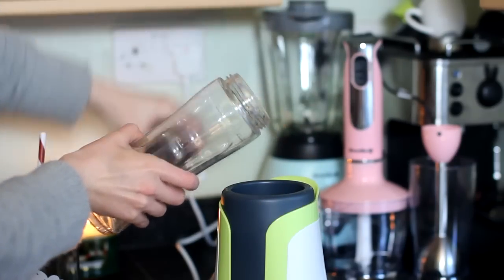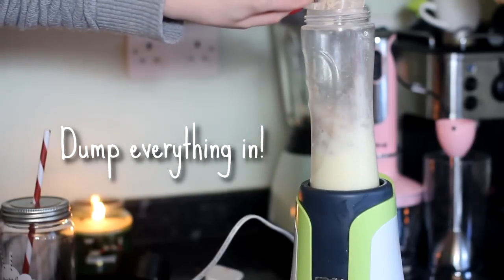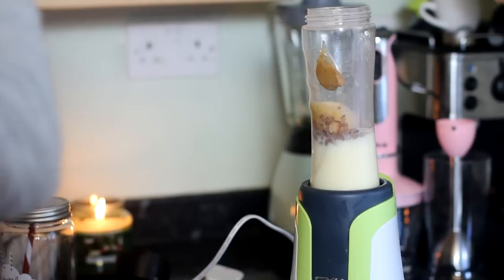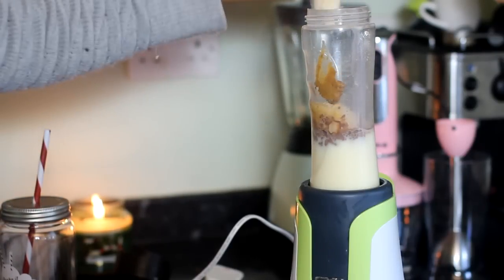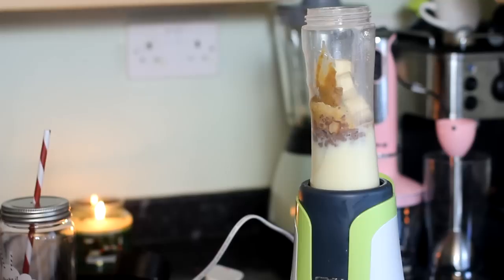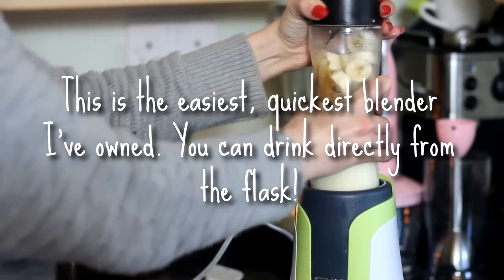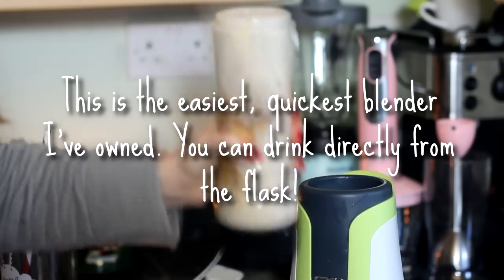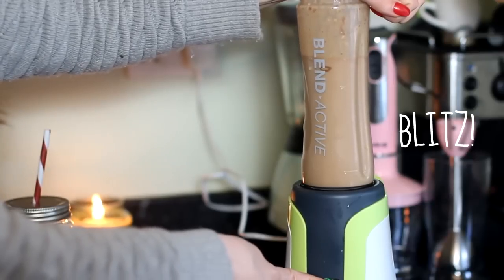It is literally as easy as you dump everything into your blender. A lot of people avoid making smoothies and shakes because they think it's time consuming or messy, but that's just not the case. Especially with this one — it was a birthday present from my boyfriend and I am obsessed with it. One of the best things about this blender is that if you're in a rush in the morning for college, school or work, you can throw a load of stuff in and once it's been made you can actually drink it directly from the flask.